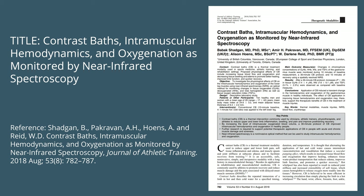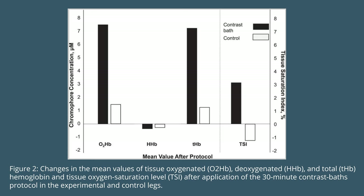The study title is "Contrast Baths, Intramuscular Hemodynamics, and Oxygenation as Monitored by Near-Infrared Spectroscopy," published in the Journal of Athletic Training in 2018. The protocol immersed subjects' lower legs in hot water for 10 minutes, then alternated to cold for one minute, followed by four minutes hot and one minute cold for three more reps. The results are shown in a graph: the contrast bath condition showed much greater tissue oxygenation, higher total hemoglobin, and greater tissue oxygen saturation compared to the control condition.